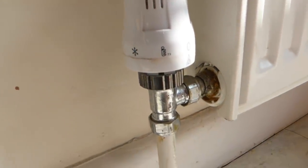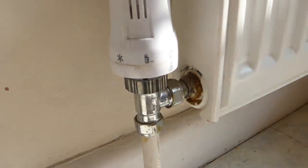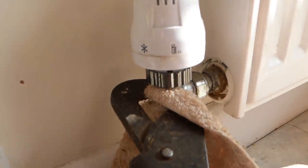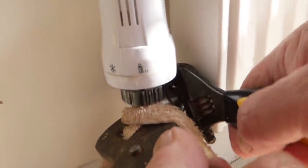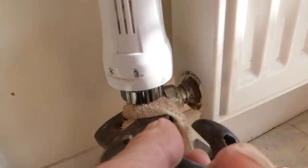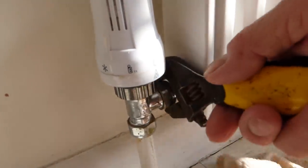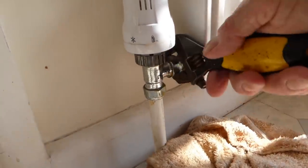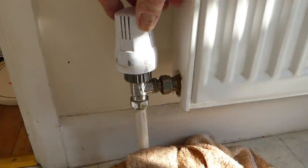That just leaves our thermostatic end. Once again, hold against and we're going to turn this nut down to undo it. Don't be tempted to unscrew the head to get it out of the way, because if you do it'll allow the pin to pop up and you'll get water at the other end you've just disconnected. You've got to do it with the head on. If you're worried about the chrome, put an old towel around it. Hold against and go down on it. That's now undone. You'll still get a few drips out even though it's now empty.